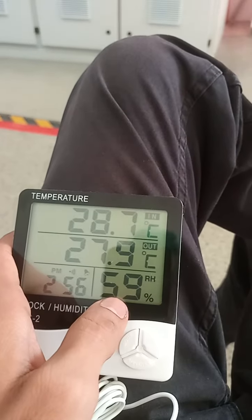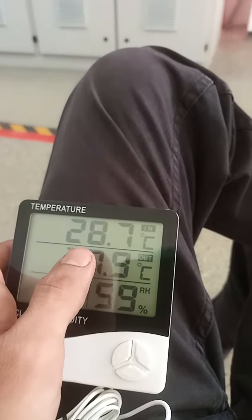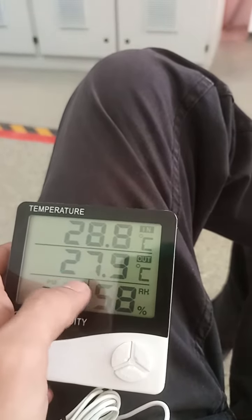Here it is showing that the humidity in the room is 59% and the room inside temperature is 28, and outside is 29.